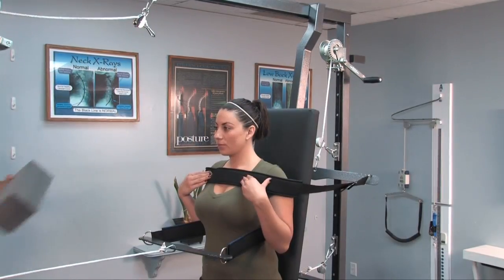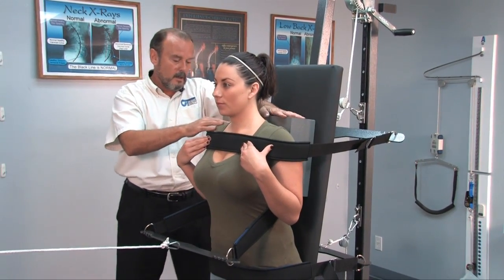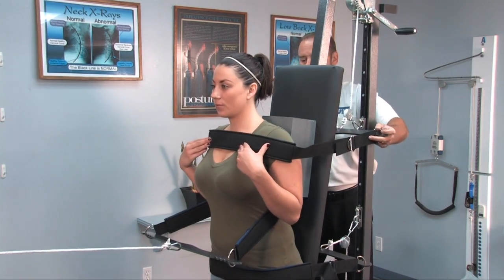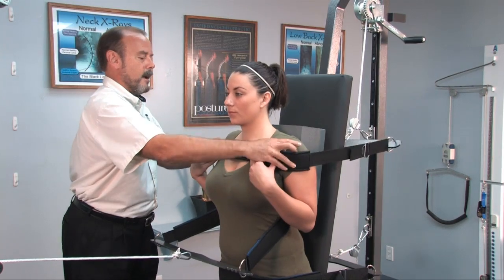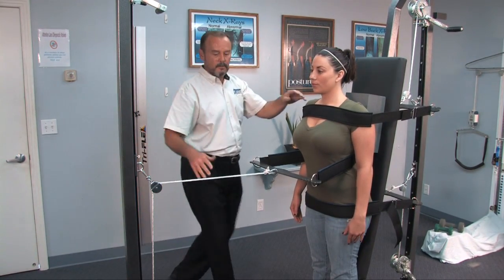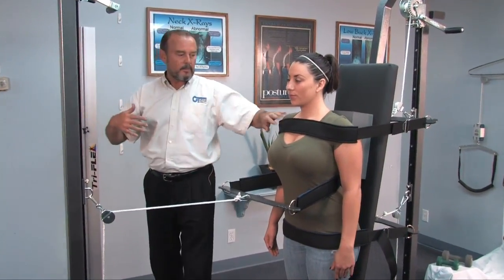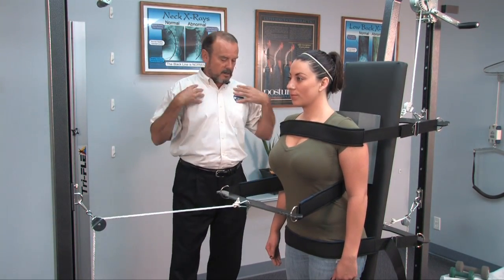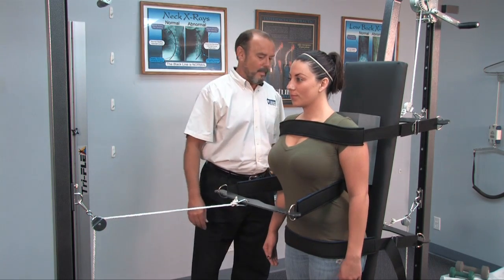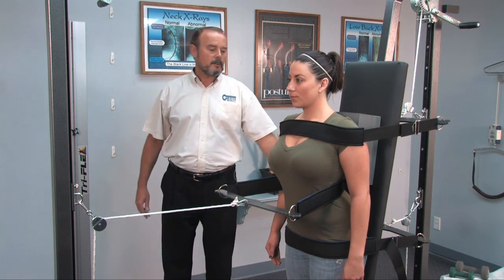For this setup, we're going to use a large traction block, placing that right back here to really try to translate her whole thoracic spine forward, then simply lower that and slide it into position. This will hold her in place — there's not very much tension on this rear one. The main tension is on the front one. We want to pull the whole thoracic spine into an anterior translation, just keeping the shoulders secured. This belt also helps to pull the shoulder joints posterior to help stretch out the pectoral muscles, and we just tighten that to patient tolerance.